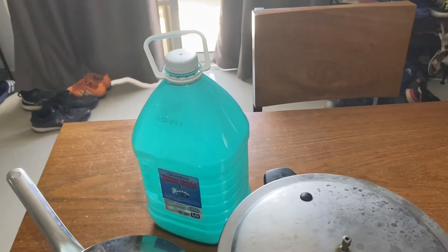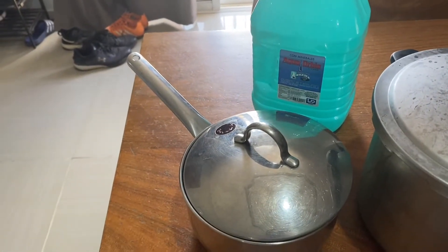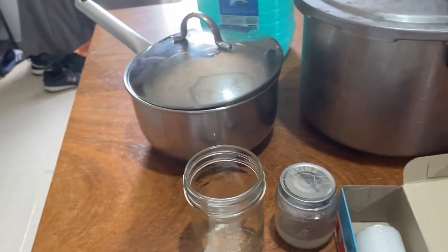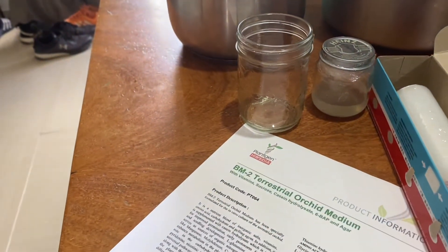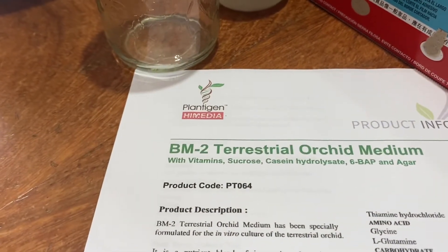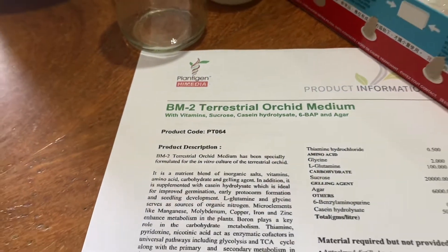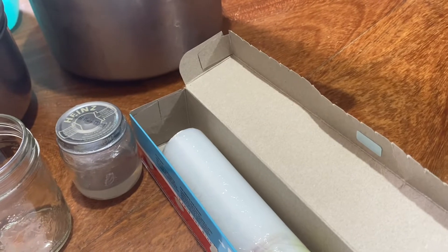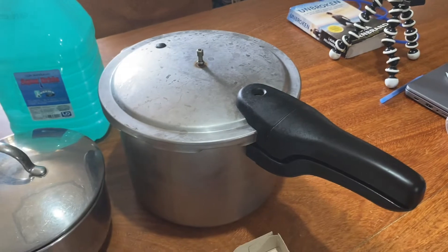The things I needed for this project were some distilled water, a pot to make the mixture in, some glass jars for the flasking later, instructions from the medium that I bought — I used PT 064 from High Media — a little bit of saran wrap to seal the lids, and a pressure cooker for sterilization.